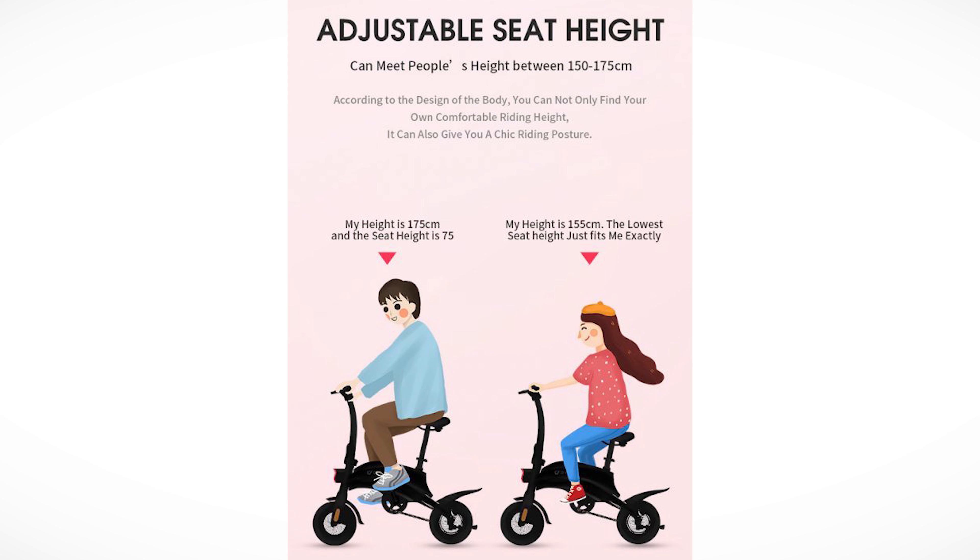Your seating height basically determines your riding posture — the lower you are, the cooler it looks, like on a BMX. You can take this on the subway and bus easily; it's really maneuverable and small, and aesthetically pleasing — though that's personal preference. Battery: 10 amp hours, made out of 18650 cells, like a Tesla.